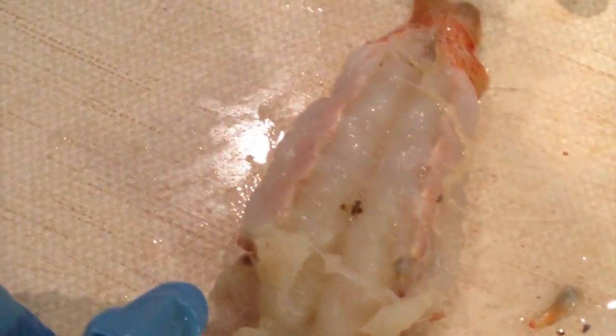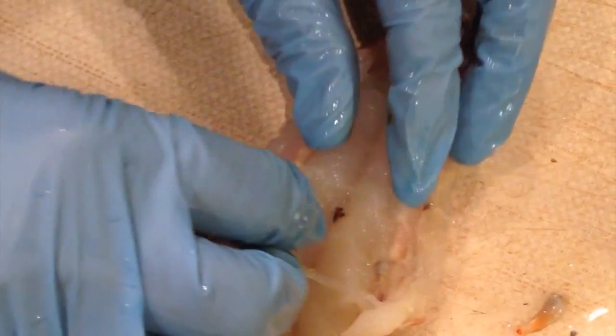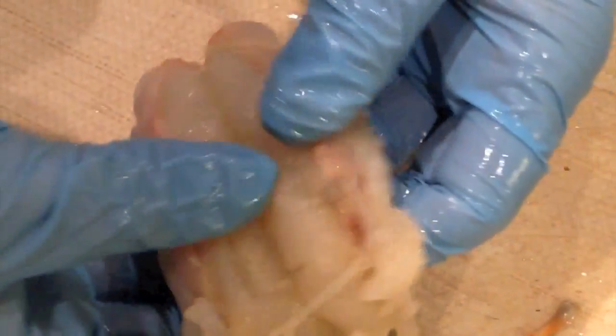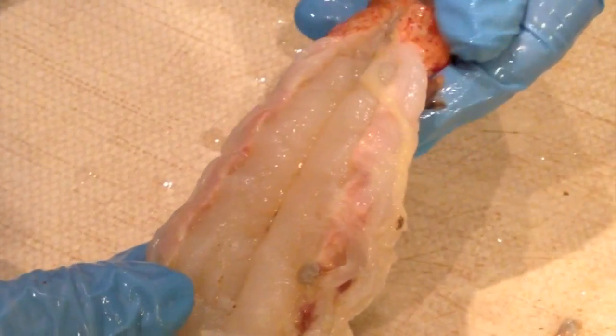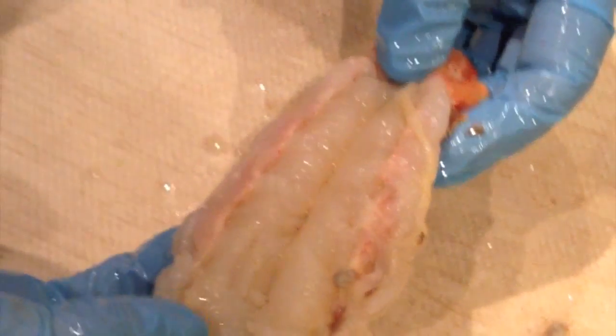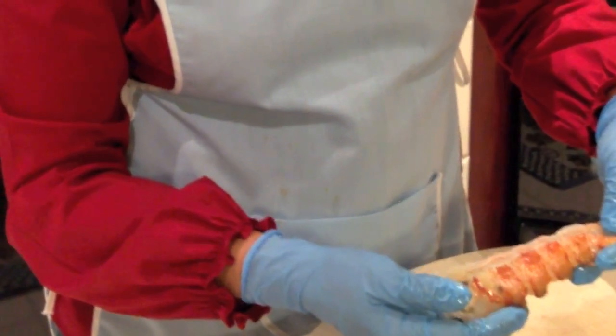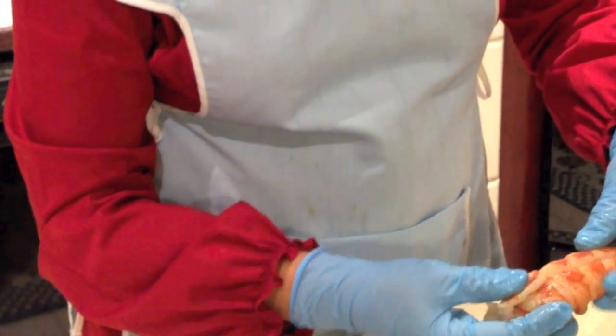The vein has already been removed and there's just a little part here which needs to be taken off. That can be rinsed out, and often times when the head is removed the vein is removed as well. So this is ready to be cooked — I'm going to cook it whole. It will be rinsed and ready for the pot soon. Thank you for listening.